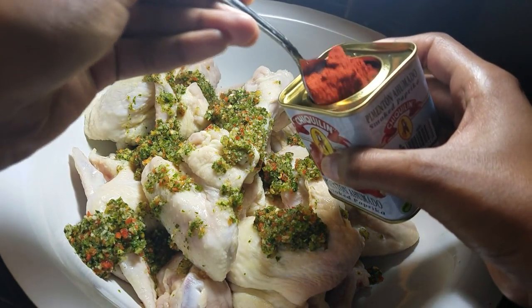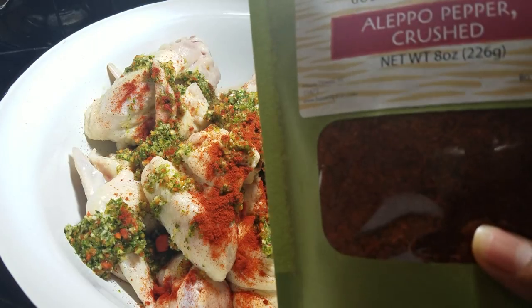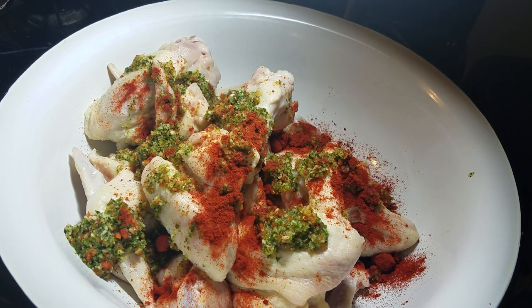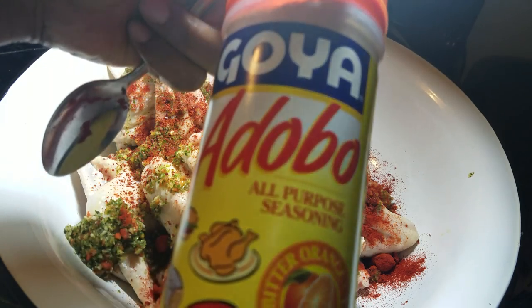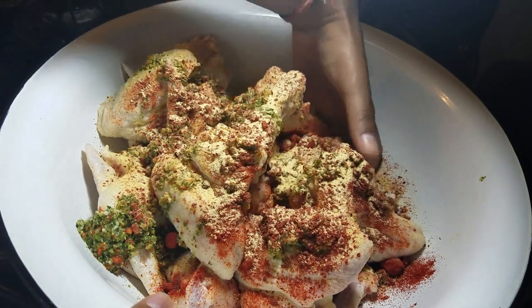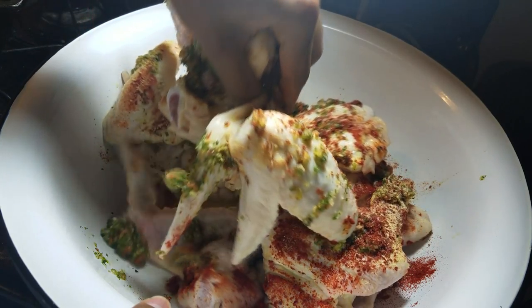Now I'm adding some smoked paprika - I find it gives such an amazing flavor to barbecue, so I'm just adding a little bit. I'm also adding some Aleppo pepper powder; it's something you won't find at the grocery but you can find it on Amazon. If you can't find it, it's totally optional - you can use cayenne pepper or chili powder or just omit it completely. Now I'm adding some Goya Adobo all-purpose seasoning. I didn't add any salt yet because all these powders do contain a little bit of salt.